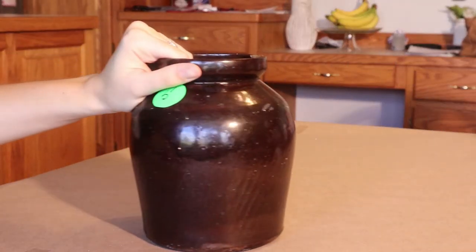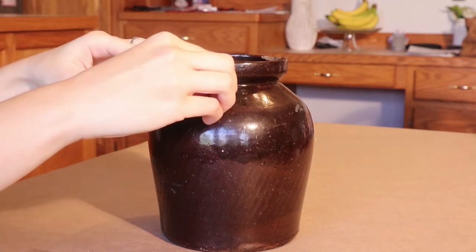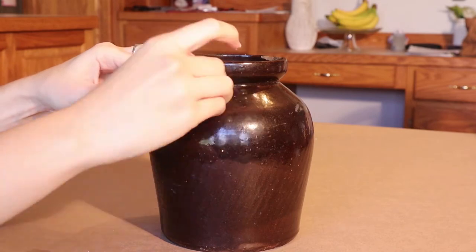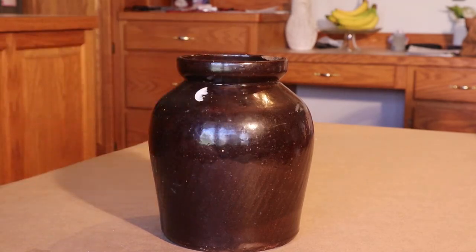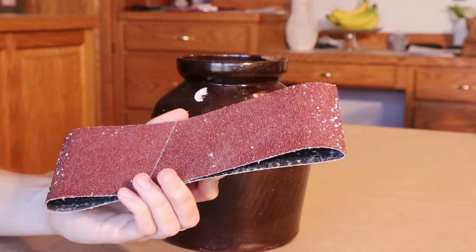To start this piece, we are simply going to take off our sticker. They actually put a second sticker on because the first one was adhered very tightly to the vase, but it's not a big deal because we are going to be sanding this down and the sandpaper takes it off like a champ.